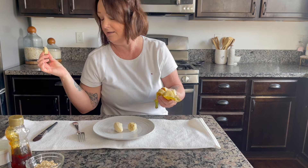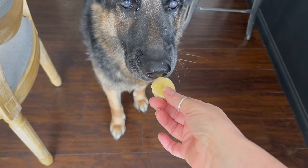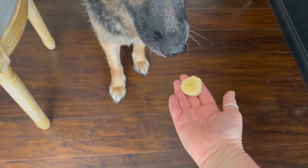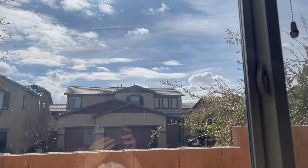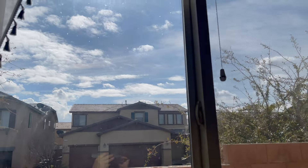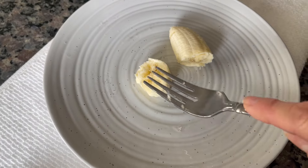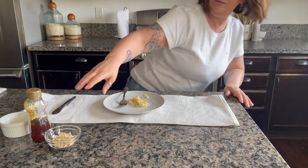I offered some banana to my dog Keita but she doesn't like it. The other dogs are outside enjoying the sun, but Keita didn't want to go out. I'm going to mash this small portion of banana and add it to the oatmeal.